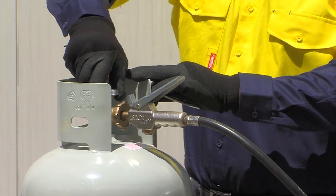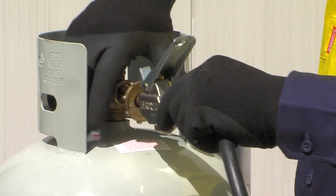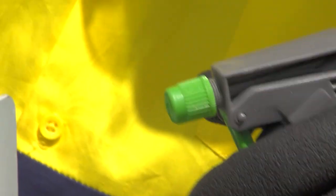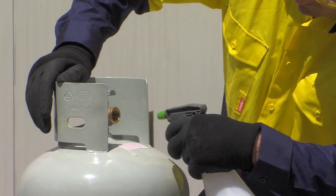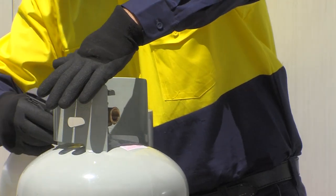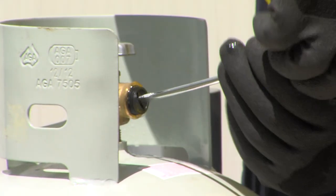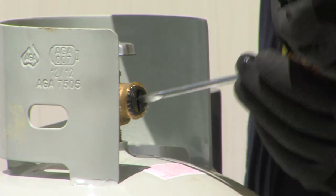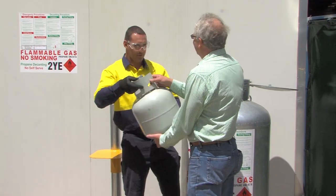Close the customer cylinder valve and carefully disconnect the filling hose. There will be a small release of LP gas. Test the customer cylinder valve for leaks using soapy water. If no leaks, return the full cylinder to the customer. It may be a requirement in some areas to fit a plastic plug to the customer cylinder valve; ensure this has been installed when returning the cylinder.